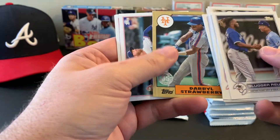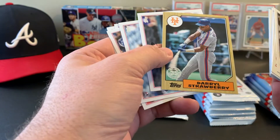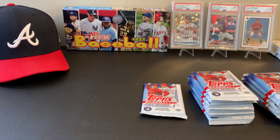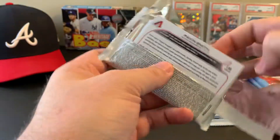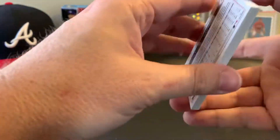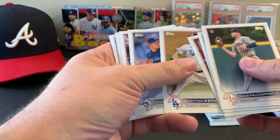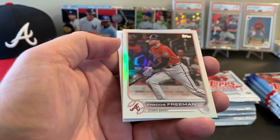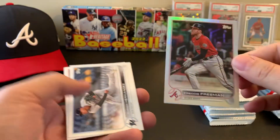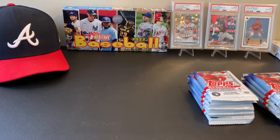1987 Darryl Strawberry. One more pack and we're halfway there. Freddie Freeman — why couldn't I have gotten this card a few months ago? I would have been happier then. Still one of my all-time favorites. Still love you, Freddie. Good luck in LA, man — just not in the playoffs against the Braves.